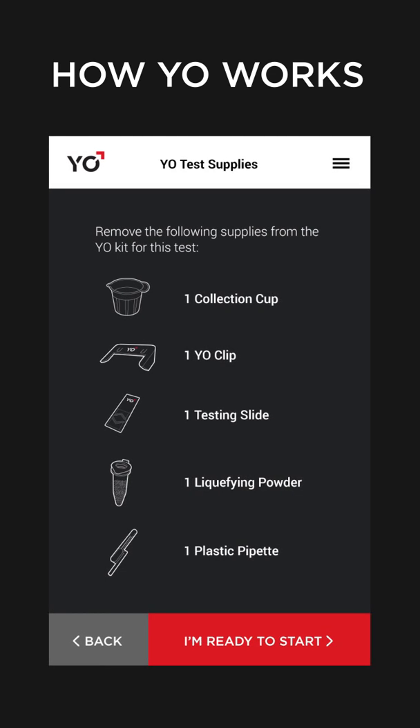Place the supplies for one test in front of you. Tap I'm ready to start.